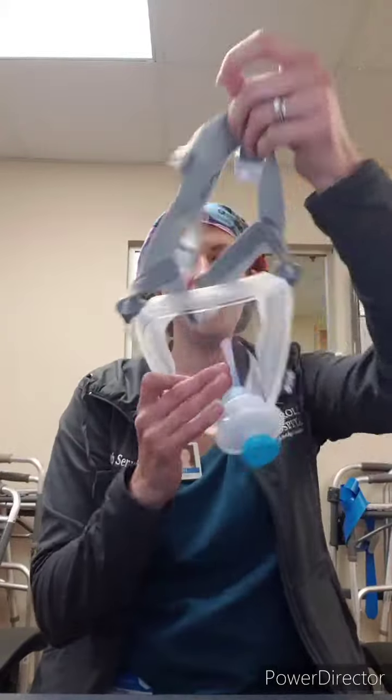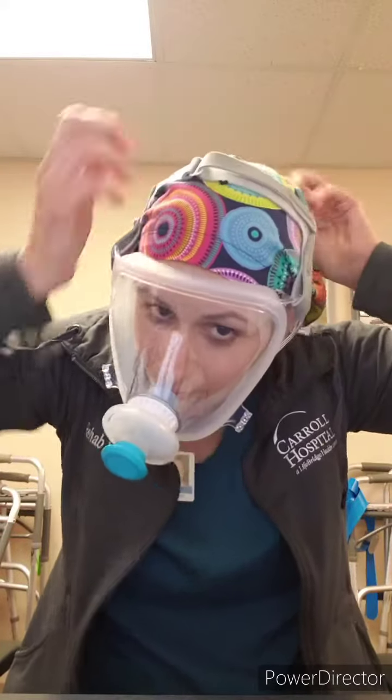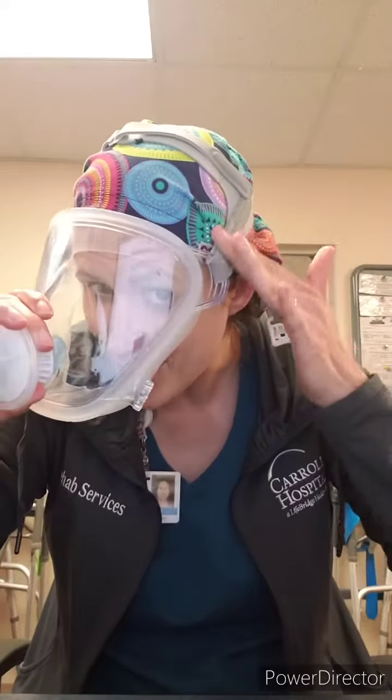Welcome to part two of your Respironics FitLife Total Mask Fitting Instruction. Apply your mask with the top above your eyebrows. The top is adjustable and stylish, as well as the sides are also adjustable. Make sure it is snugly placed against your face.